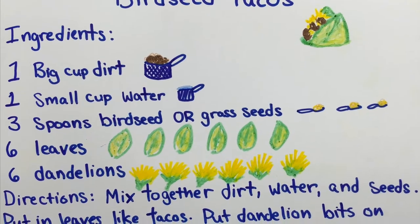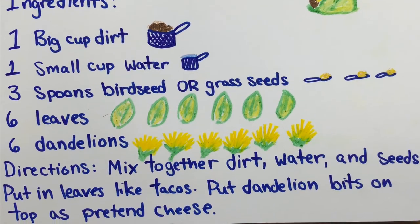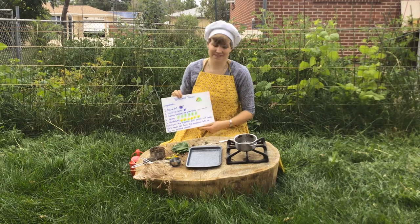It says to mix together dirt, water, and birdseed. Put them in the leaves like tacos. Put dandelion bits on top like pretend cheese. Let's give it a try.